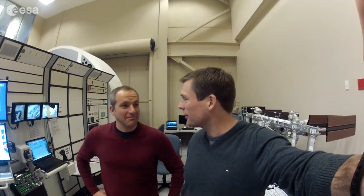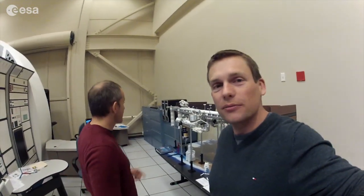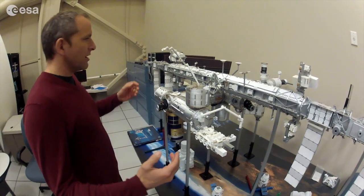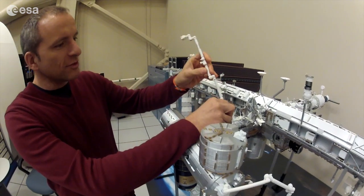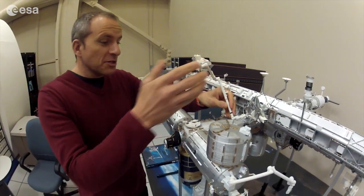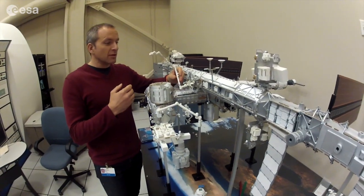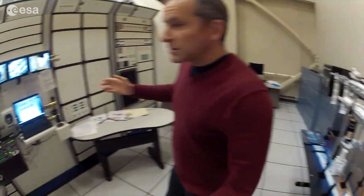We're in our robotics classroom. We've got the robotic workstation here, and a model of the International Space Station with the robotic arms where we can visualize what's going on. Here's the station at scale, and here's the robotic arm also at scale. It moves and we can plan our maneuvers. The main challenge is to not hit anything while you're moving this arm, and all you've got when you're working is this workstation.